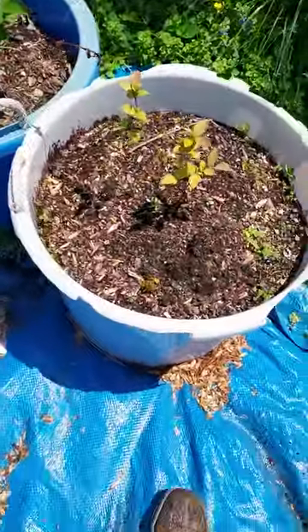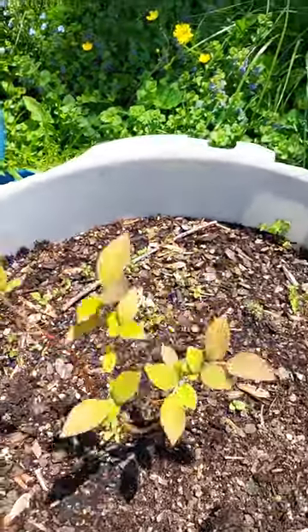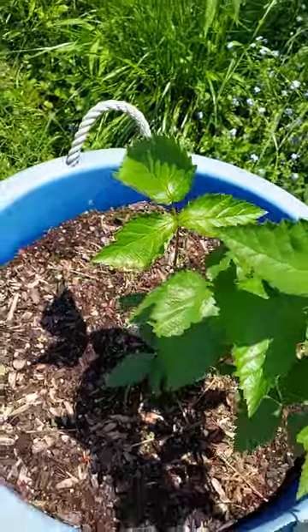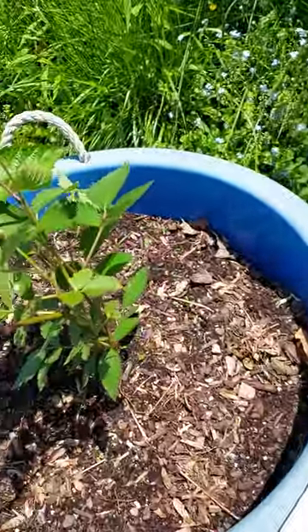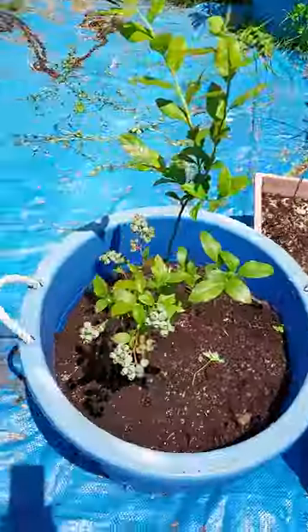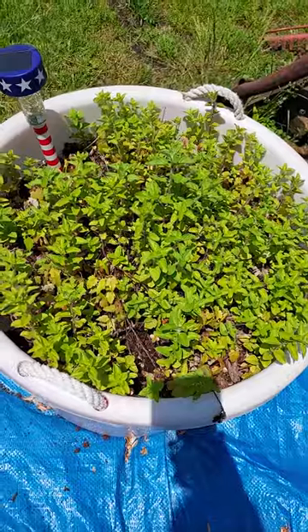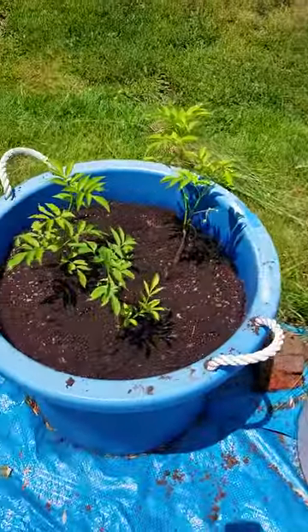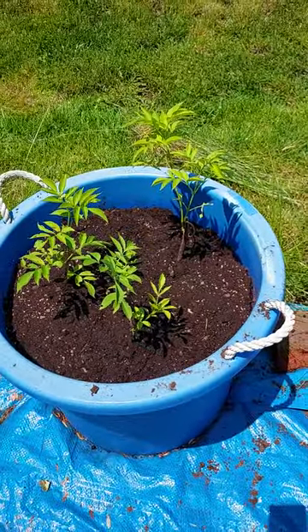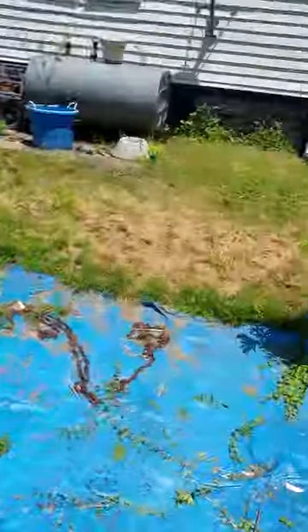Here is another berry bush right here — it ain't doing as good, but we got this one right here. Oh yeah, so we got berries. We got our fruit, we got some spice with the oregano right here, we got some elderberry, some more berries right here for making jams and jellies and everything else.